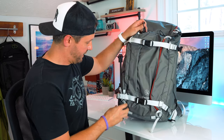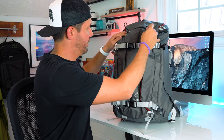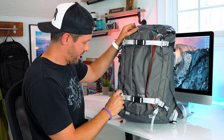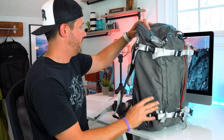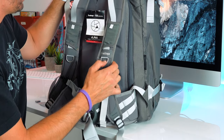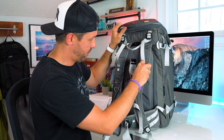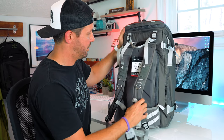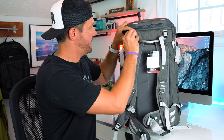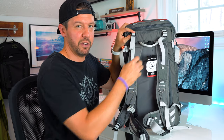Every time I look at this bag I keep finding more features. This looks like ice axe or trekking pole attachments — and yes, that's exactly what it is. You loop it through here and attach it up top, and there's another one down here as well. There are also additional D-rings on the straps, and little pockets that look like they could fit an energy bar or gel pack. There are also harness adjustment straps to adjust the fit depending on the weight of your overall load.